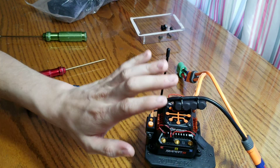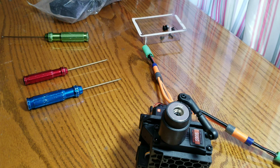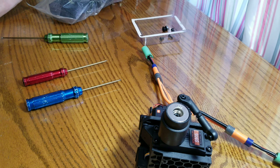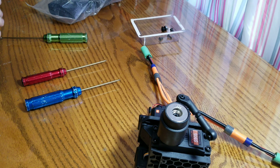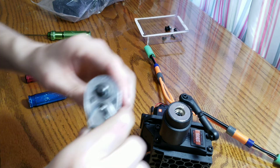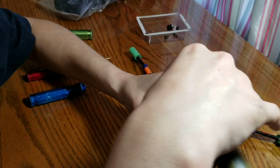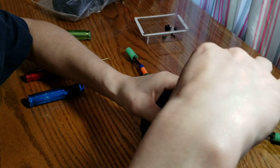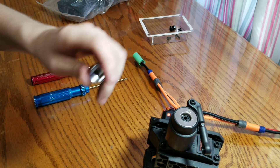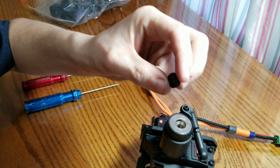You do not need to remove the speed control. There's a little four-millimeter allen. Turn it clockwise to loosen it — it's made like that on purpose. Let me find the allen real quick. So you turn it right to loosen it.